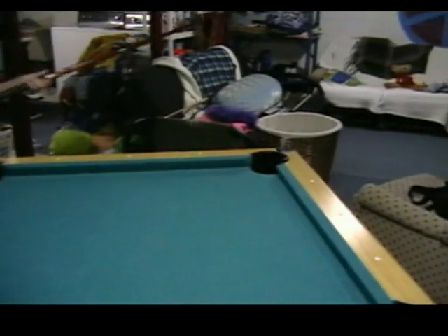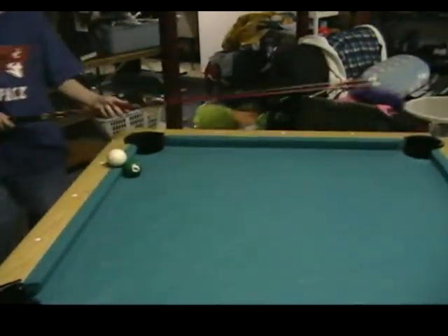I'm going to hit the cue ball. It's going to jump off the table and land in this laundry basket. The 6 ball's going to roll over and go in this pocket.